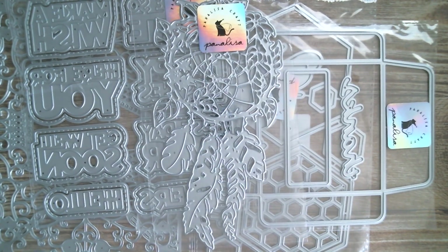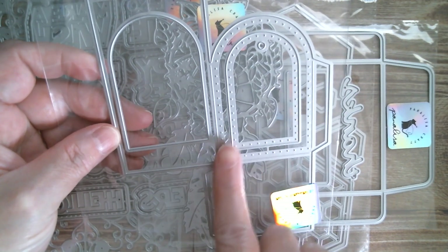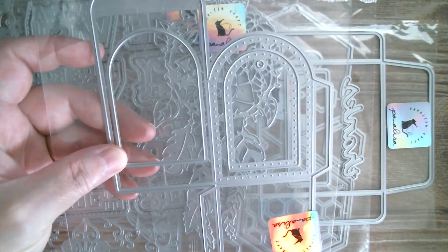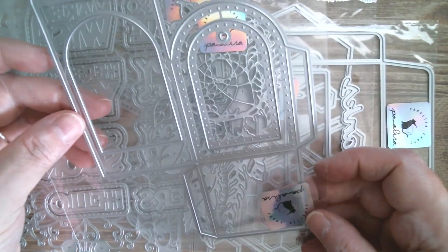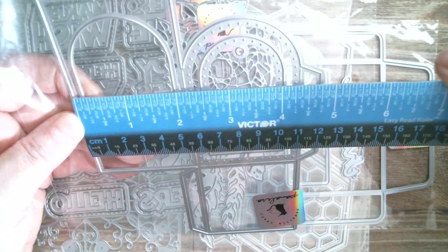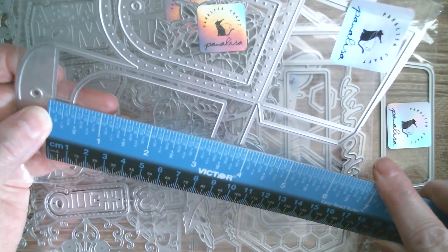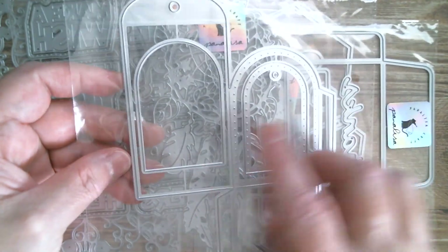Next up we have a set of tag pockets. You can cut a window with this one, and then you've got the tag with a lovely dotty edge. It folds up as a complete pocket. I'm wondering if it would hold a gift card — the completed measurement is two and three-sixteenths inches wide, and the height from the pocket opening is three and a quarter inches. So if you're thinking about using this for a gift card, those are your measurements.